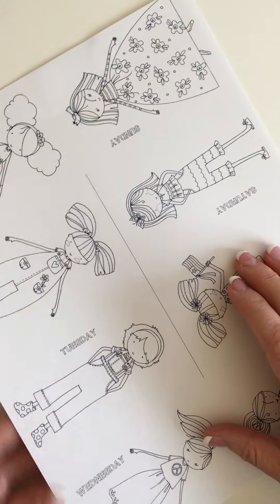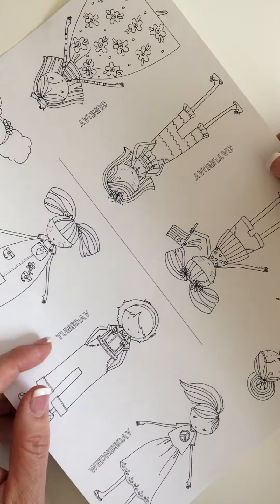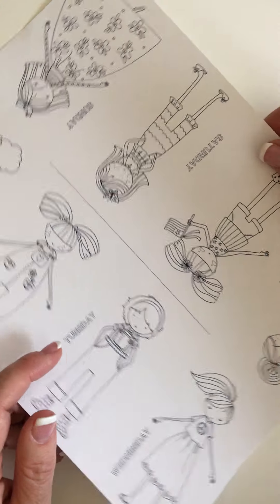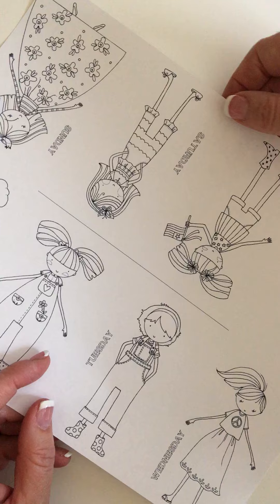Hi everyone, this is Lori. If you were in my class, in the Pinterest class this last Saturday, you learned how to fold and make a little book.